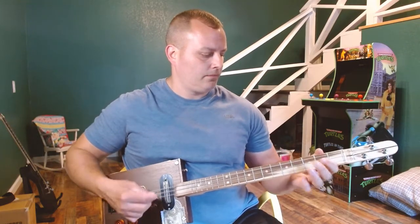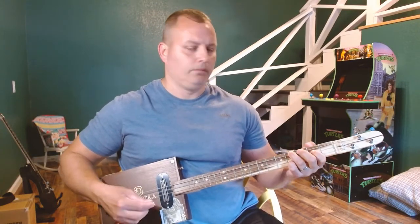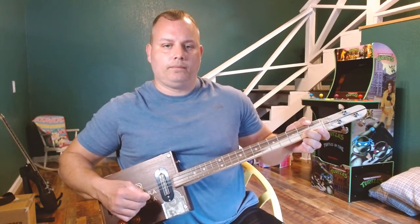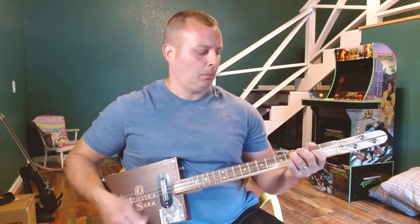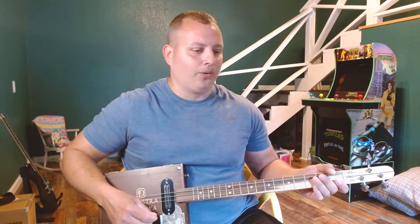I'll go through the chorus part again and just put it all together. Back to the verse. That's practically the whole song. You've got the solo — there's a little bit of a solo part where it's going through and playing kind of that same riff in the background for the rhythm. And you get to the part where they're basically doing the chorus again.